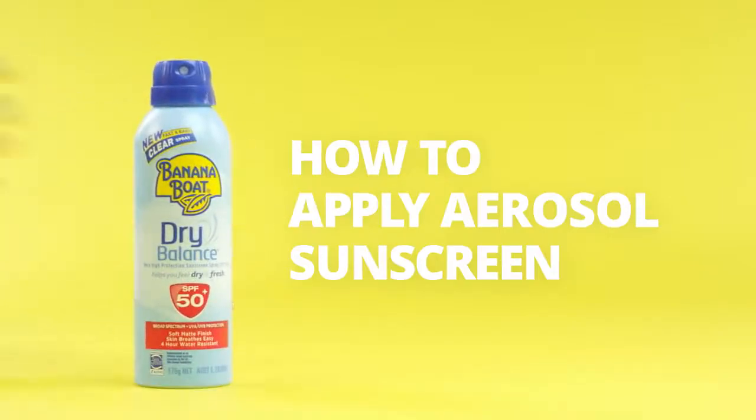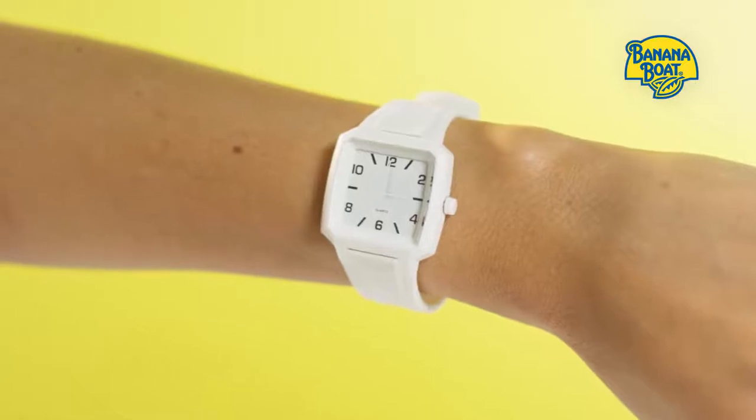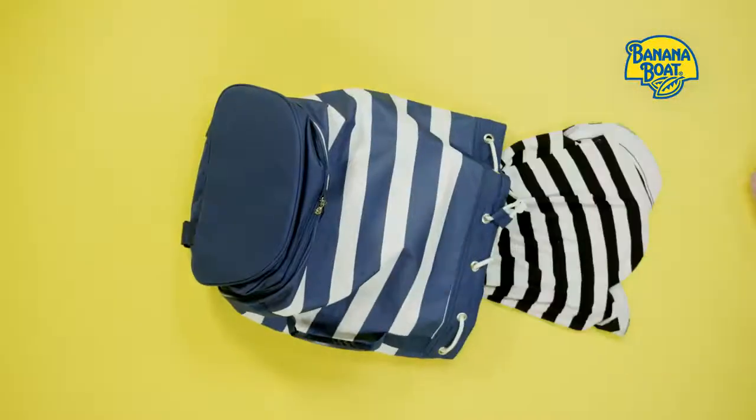How to apply sunscreen with Banana Boat. Apply your sunscreen 20 minutes before sun exposure. This leaves you plenty of time to pack all your outdoor essentials.